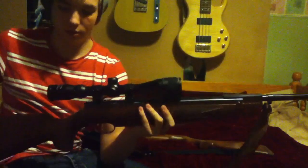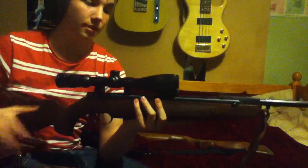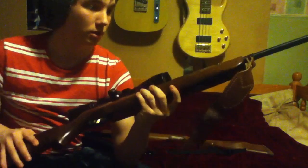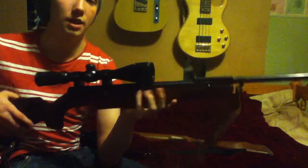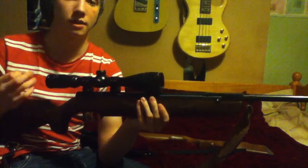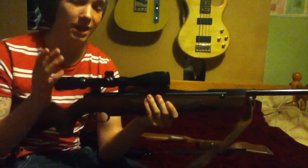The gun is really light and super well-balanced. The scope is a Nikko Sterling Mountmaster 3-9x40 — it's illuminated, which is quite good for night shooting on rats and similar if the lighting isn't great. You can definitely see your crosshairs on the animal, giving you 100% positive feedback of where you're going to hit.